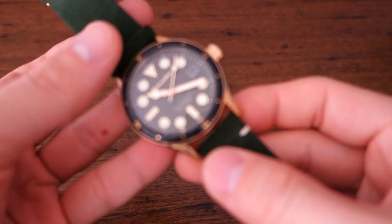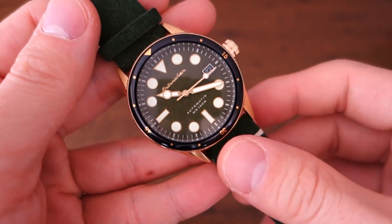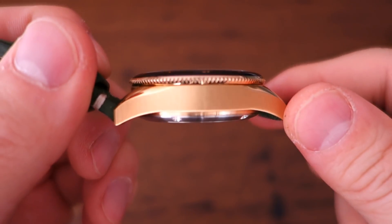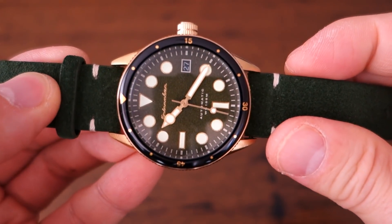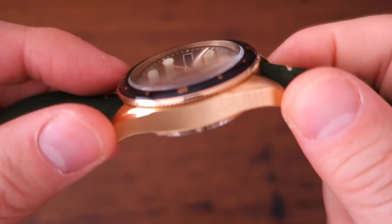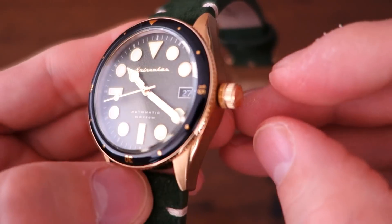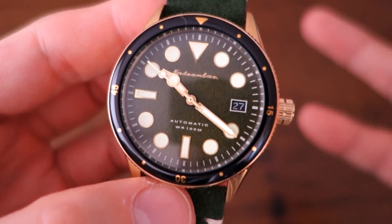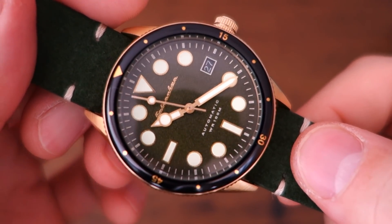The case size is 38 millimeters across in 316L gold tone steel. The thickness is 14 millimeters, which includes the slightly domed glass on top. Lug width is 20 millimeters, and despite the small size, the lug-to-lug distance is a fairly decent 46 millimeters. One thing to note is that it has a screw-down crown but no crown guards, which is atypical of a lot of modern divers. It's a leather strap watch and tips the scales at just 76 grams.